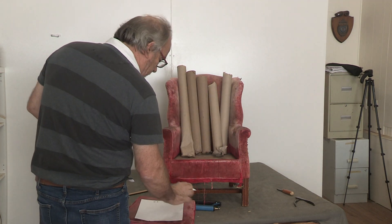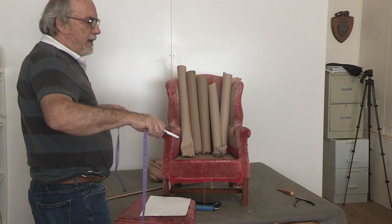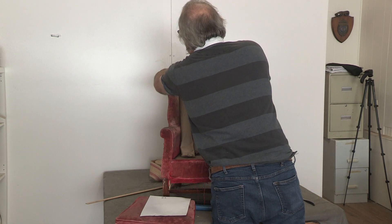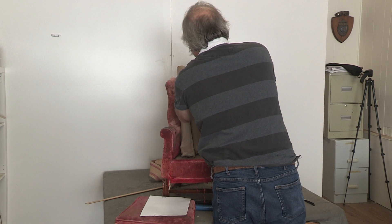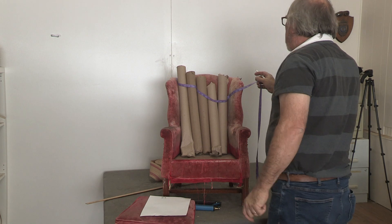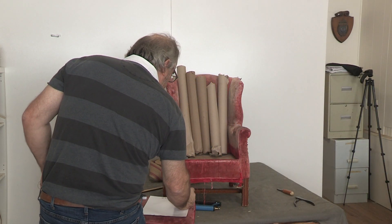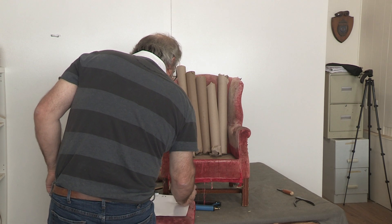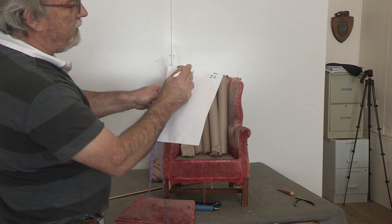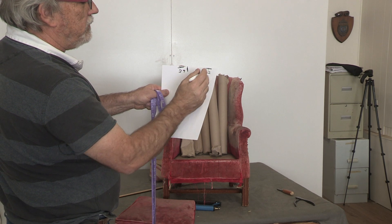We represent that measurement with a slash mark side to side. Then I'm going to get the overall side-to-side measurement. What you want to do is push your tape measure way into the chair on the left channel, then take your finger and go into each channel all the way to the other side, going well into the chair. It doesn't matter if you have a little more. That comes out to 32. So just to clarify: 29 is the up-and-down measurement shown with a vertical slash, and 32 is the side-to-side shown with a horizontal slash.